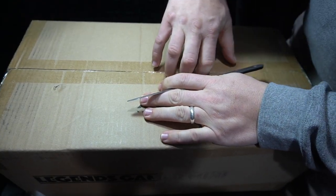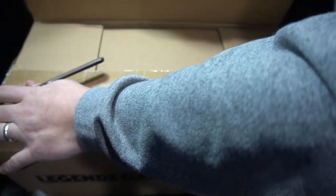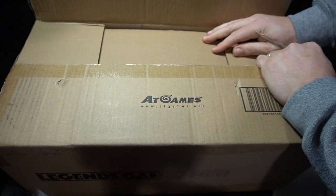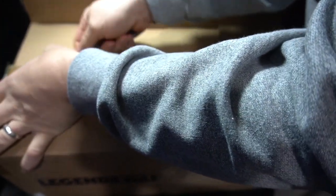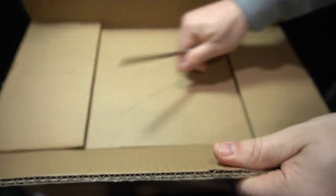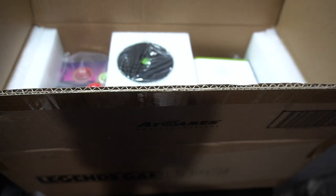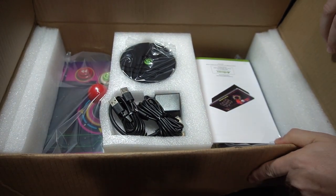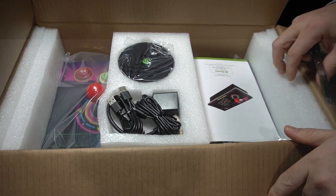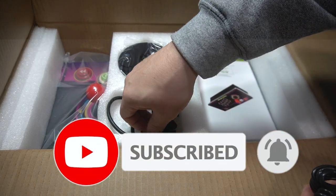There are a lot of arcade products on the market, ranging in price, and one of the cheaper ones now is the Legends Gamer Mini by AtGames. I have a history with AtGames and haven't covered their products in a while, but I bought this from GameStop on clearance. I wanted to share my experience with this. I heard about this new line from AtGames, had some friends with their products, and this really is an entry point into arcade gaming.